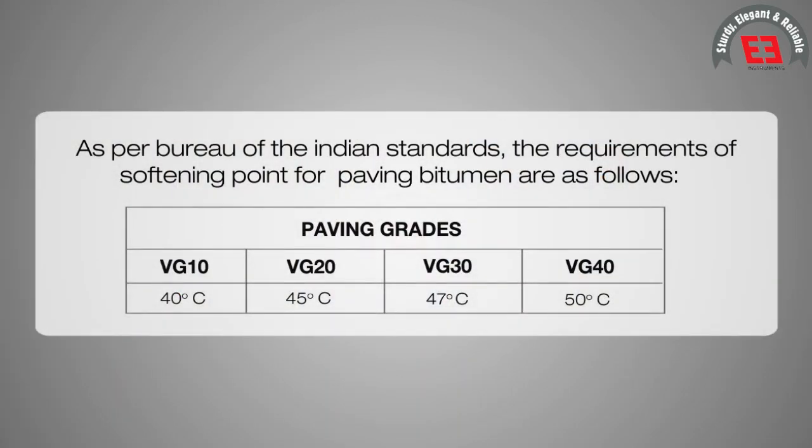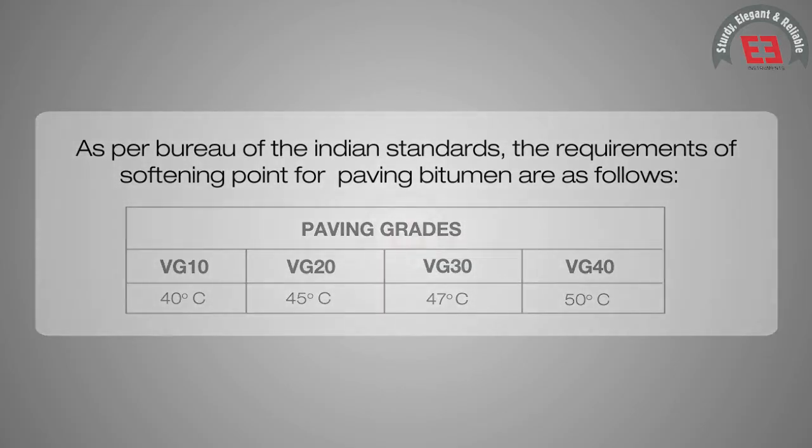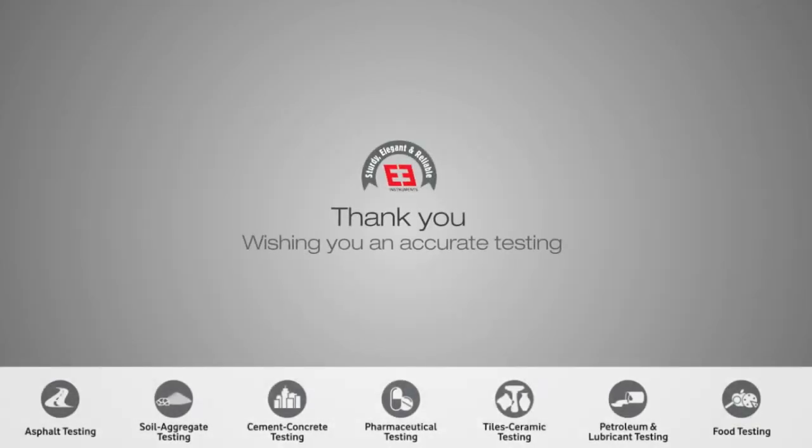As per Bureau of Indian Standards, the requirements of softening point for paving bitumen are as follows. Thank you, and wishing you accurate testing.